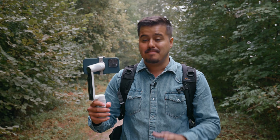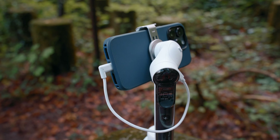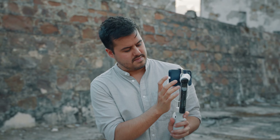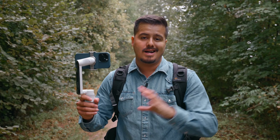Shooting videos on your iPhone can drain the battery quite quickly. What's really cool is that the Insta360 Flow comes with a built-in power bank that allows me to charge my phone either while shooting or when I have it in my backpack. The Insta360 Flow has so many great features, but these are my top three reasons for choosing this gimbal.